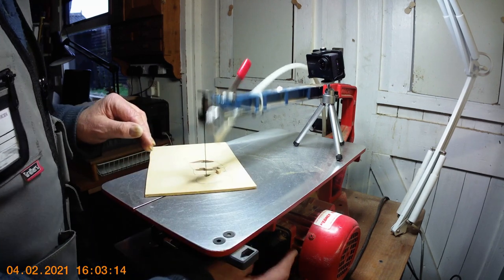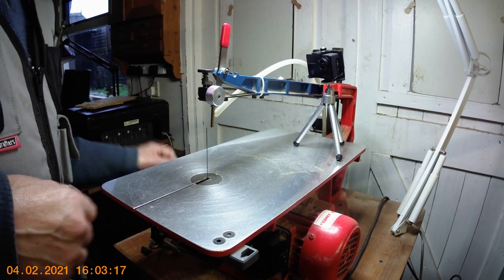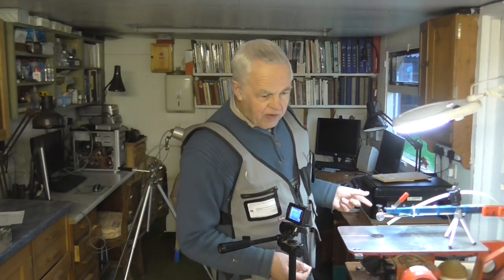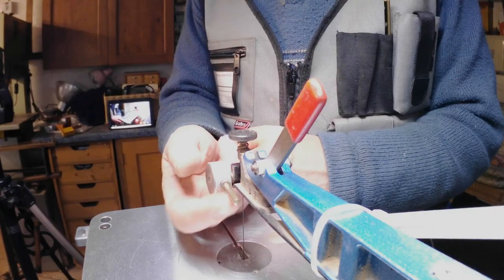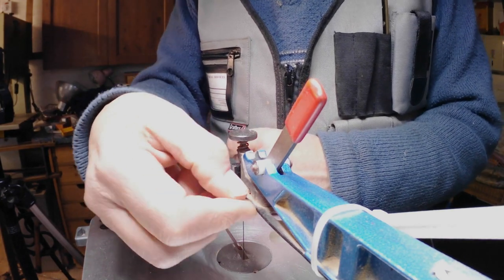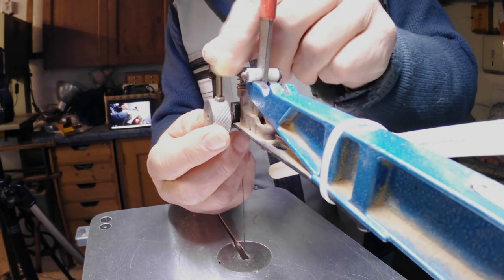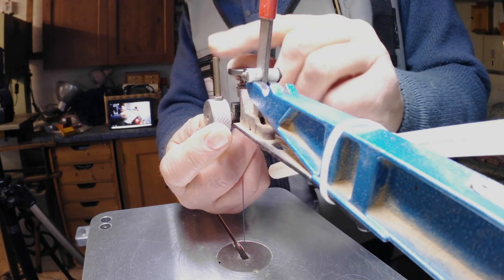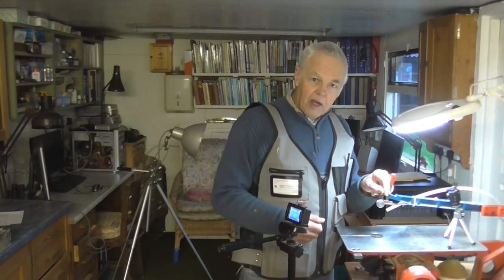There you go — see how simple it is to change that blade. You can do it in a jiffy, you can do it with your eyes closed. One thing I should mention: on my quick clamp I've got a little extra lever — this doesn't come on the quick clamp as standard. I've actually fitted this myself as an extra.